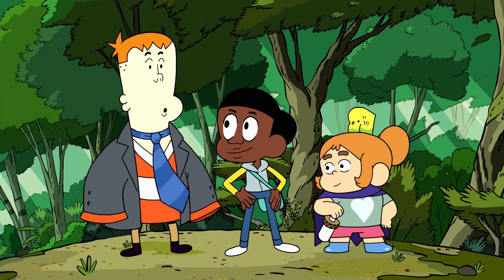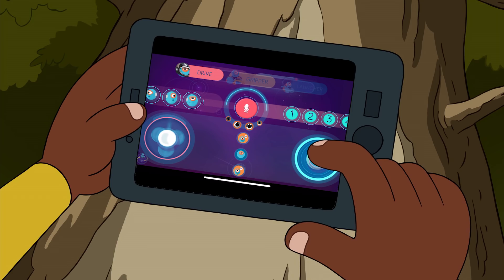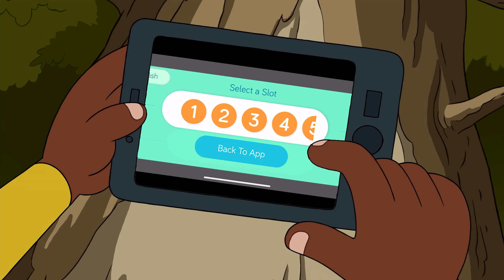Oh man, we did it! Feel free to have fun with the app and try out even more animal sounds.